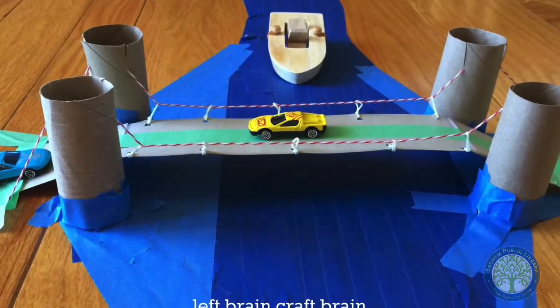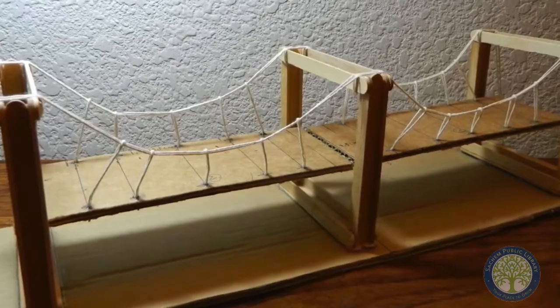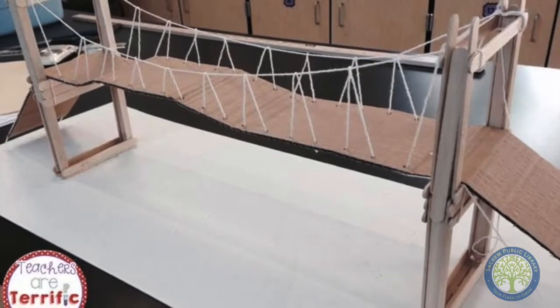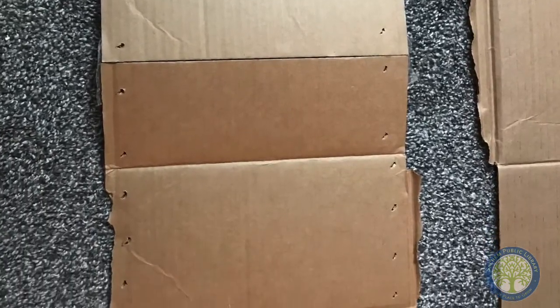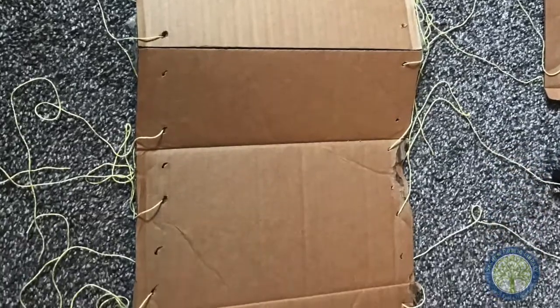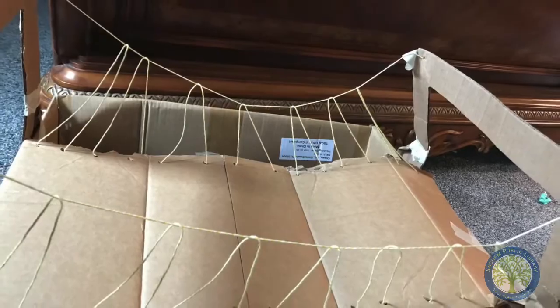For this challenge, what you're going to want to do is create a suspension bridge using some sort of string. You can use cardboard, popsicle sticks, or paper. This one definitely proved to be a little bit harder than I thought. Here's my example — it's a little rusty, but I used cardboard, some string, and a lot of tape and a lot of hope. This one is definitely fun to try out.